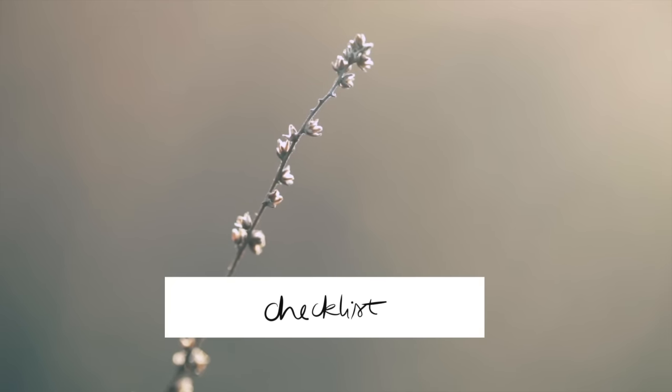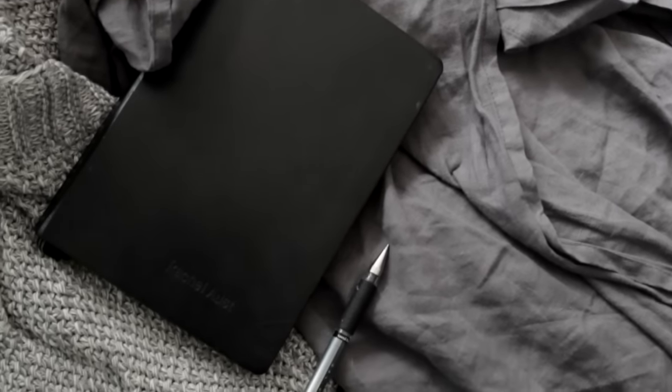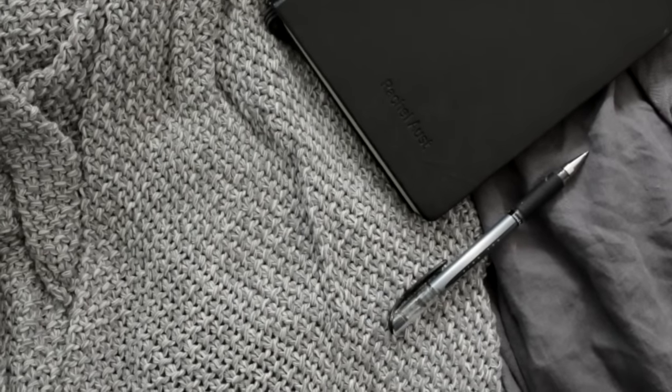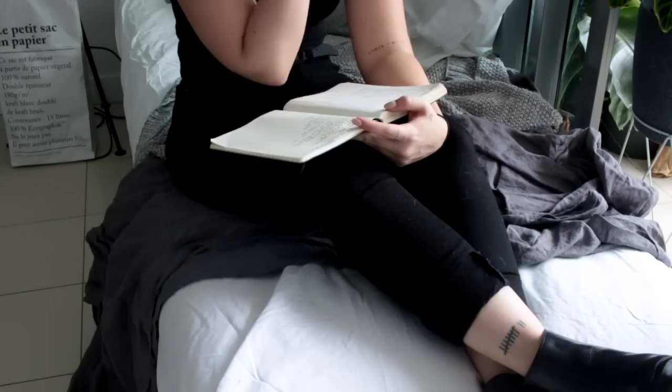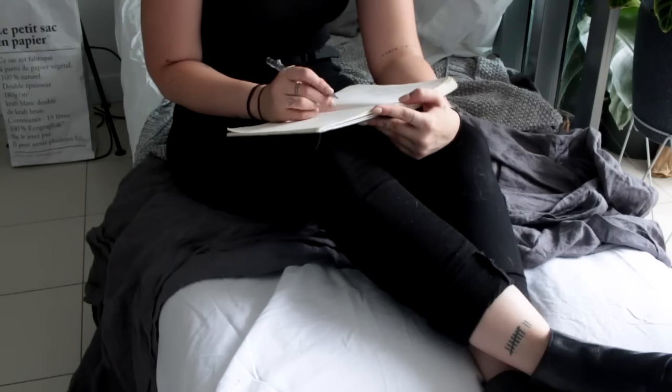If you're really lost with where to start, perhaps start by writing a checklist. This checklist can just be rooms or areas of your house that you'd like to declutter, or maybe it's your goals and intentions for the decluttering process. If you're finding this step difficult, I do have a 30 and a 60 day challenge and I'll link those videos in the description box.